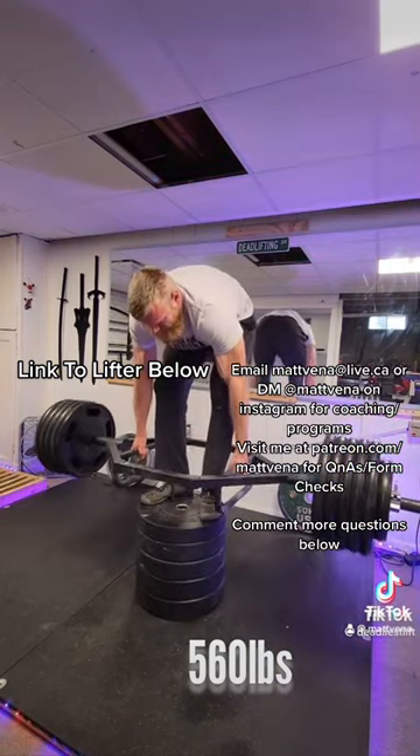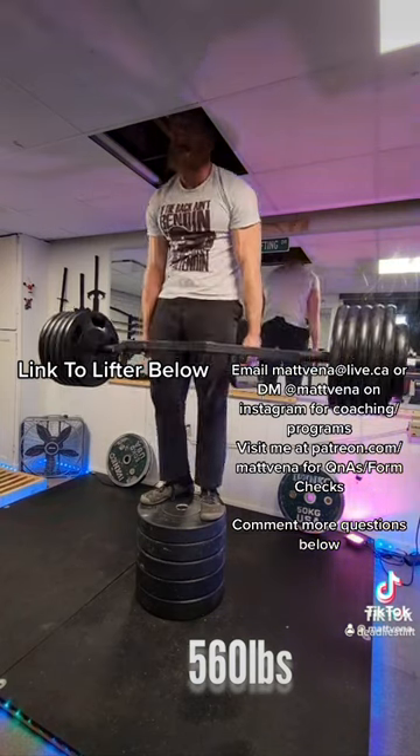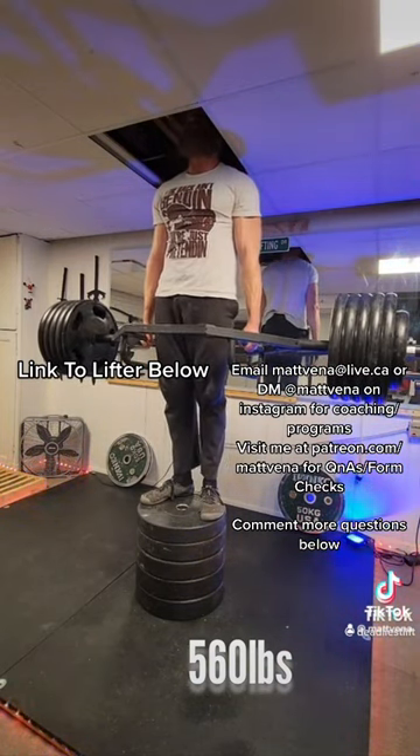What people care about when they look at lifting is how you can get the most minimal range of motion possible. That's why everybody loves super wide bendy bar sumos and huge arches on bench press.